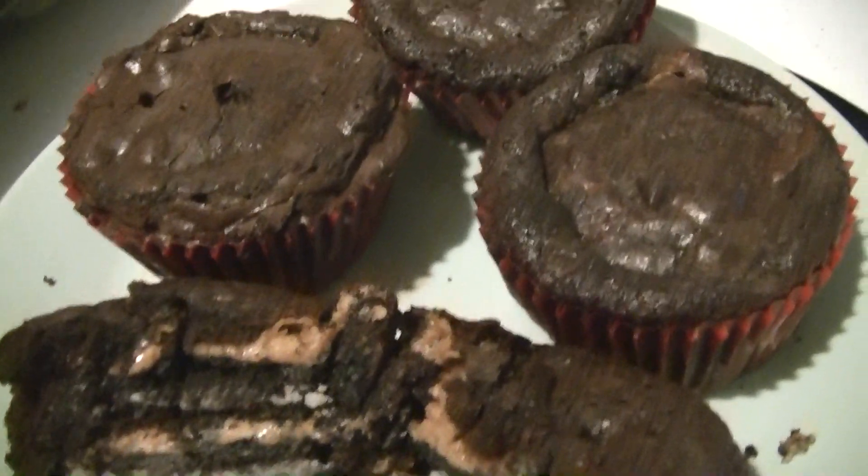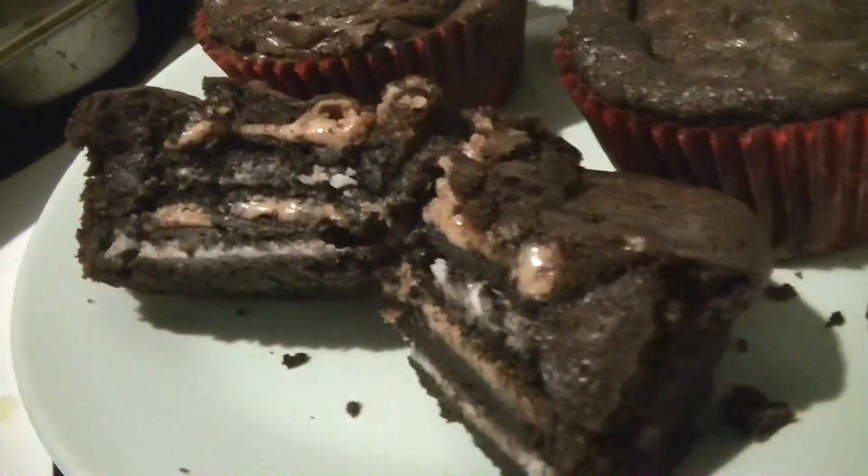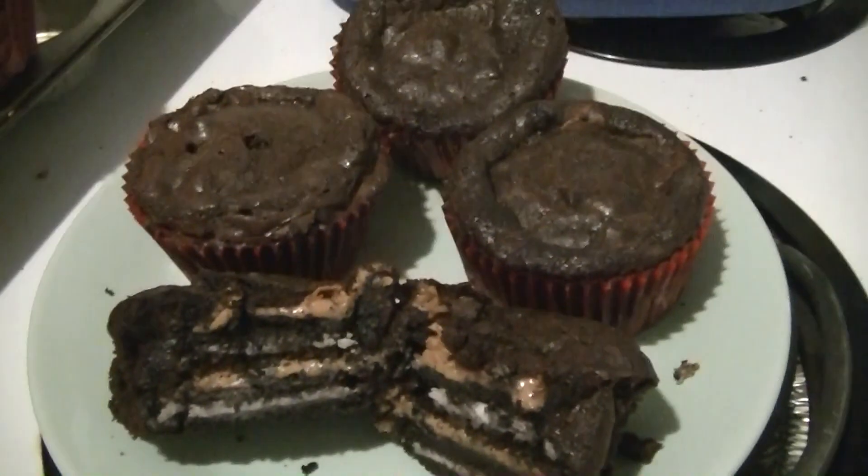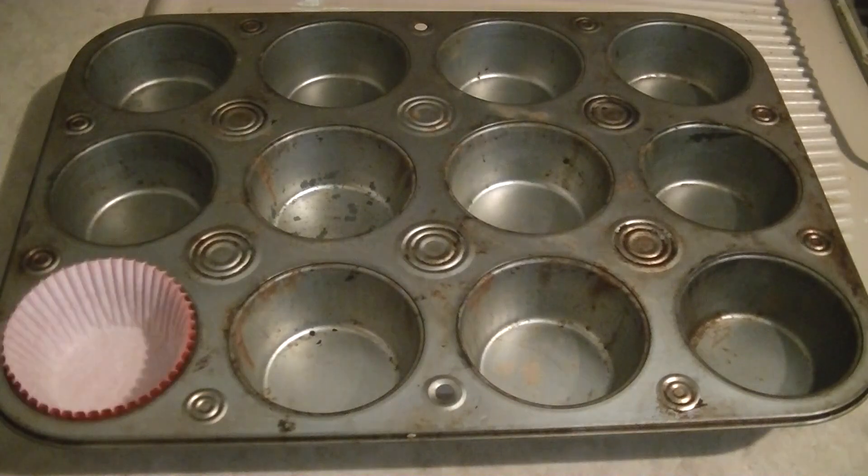Hey everybody, so today I'm going to show you guys how to make these delicious and super easy oreo peanut butter brownies made into cupcakes. Let's just get started.